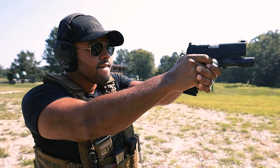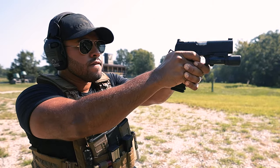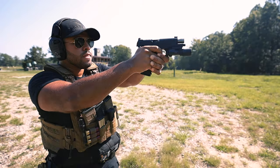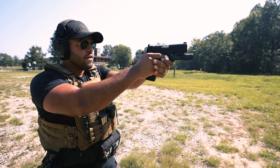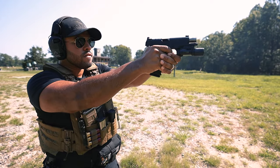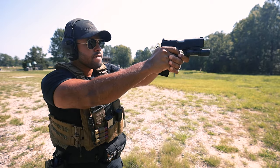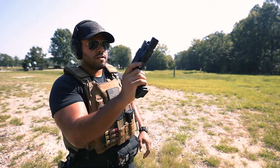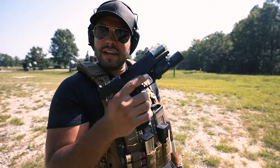Weird, weird. There it is again. There it is again. Went to slide lock - that's good. So weird.